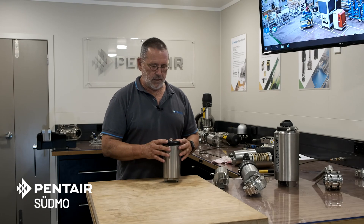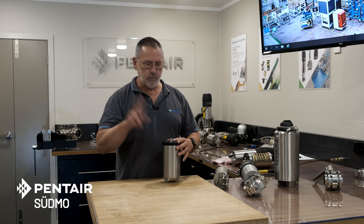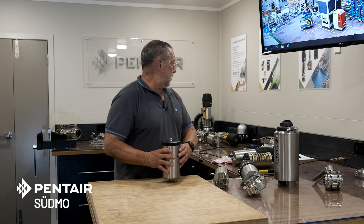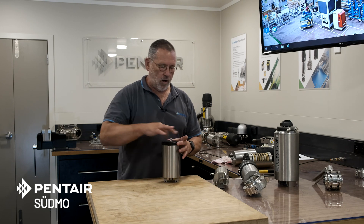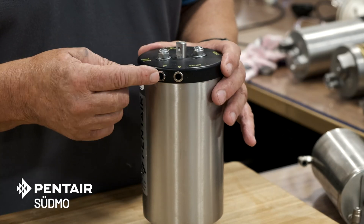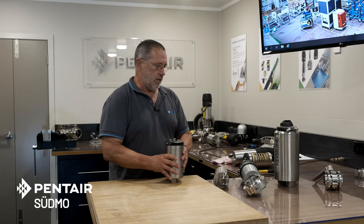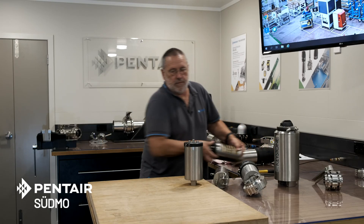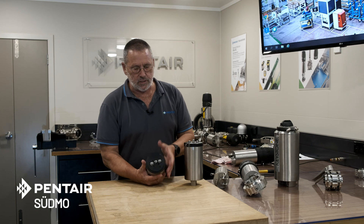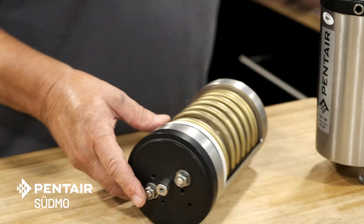Just before we pull this down, I'll point out something about the end caps on these actuators. We have two varieties. This is what we call the blank head — it takes a high visibility target, a big round target on the top, and air is put into the actuator from the side. Then we have another version which is called the control top head.